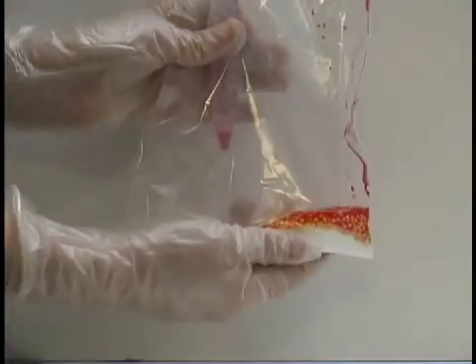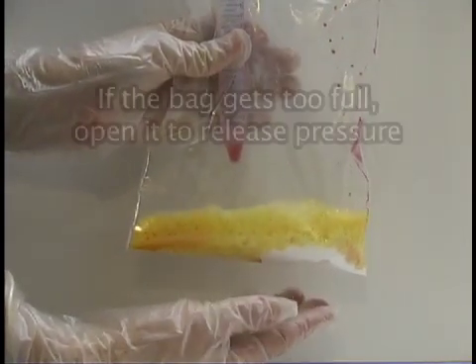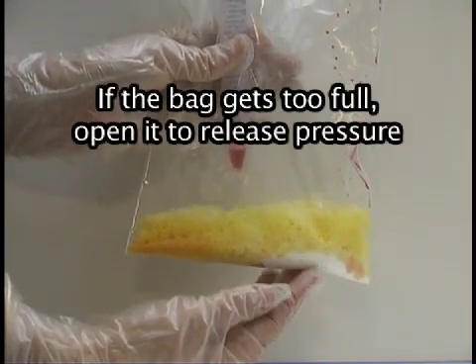You will notice that the mixture turns a yellow color, foams, and starts fizzing and producing gas. The contents of the bag will also get hot, so be careful.